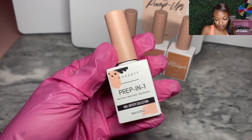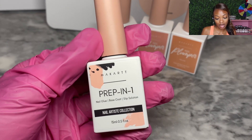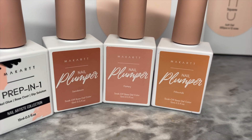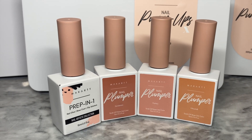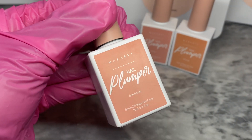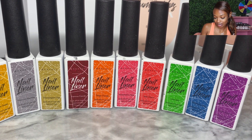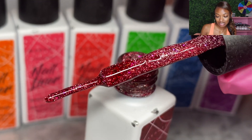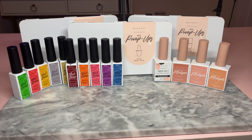To apply the tips we have the nail glue — that's the gel we use to adhere the tip to our natural nails. We also have the nail plumpers, which come in different shades of nude: Flattery, Sandstorm, and Pillow Talk. And lastly we have all of the disco liner gels, which are reflective liner gels, so you get the best of all worlds.